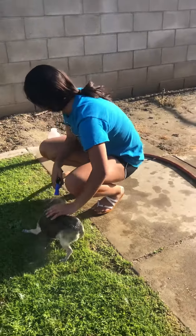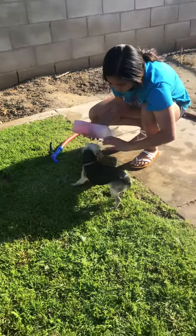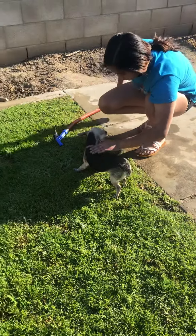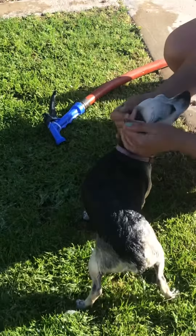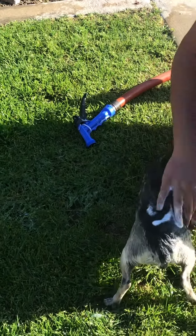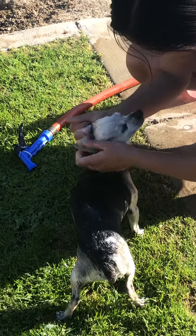Where's the shampoo? First you rinse her, then you put shampoo on her - on her back. Make sure you lather her, lather, rub rub rub. There you go, don't get it in her eyes, it's gonna hurt.